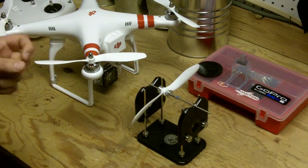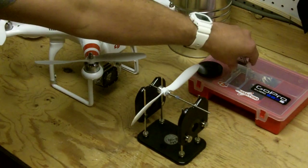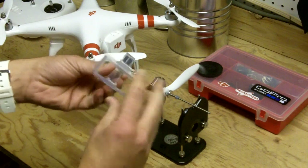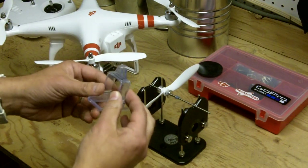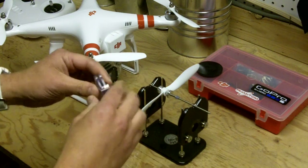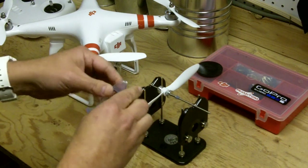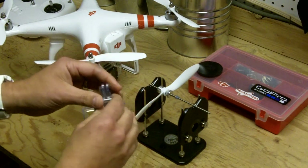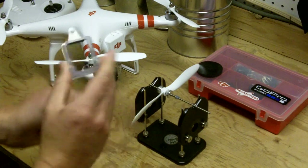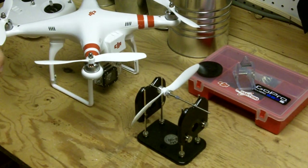The second thing I focused on was the mount. This is the actual factory mount that comes with the Phantom for the GoPro Hero 3. It does the job — it'll connect — but it's not doing much to protect the camera. It's not a super snug fit; it can move around a little bit. I really felt that wasn't optimal and was probably contributing to the vibration.